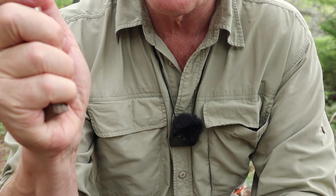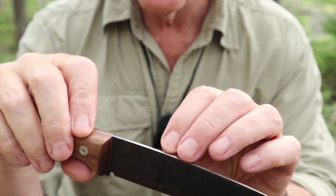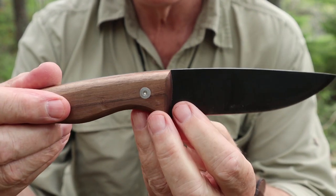It does have a 90-degree spine; it is quite sharp with a bit of a burr on it. As you'll see when we go to scrape, it'll scrape just fine.